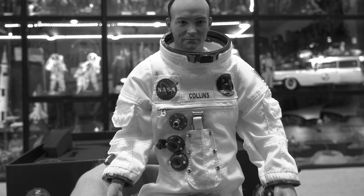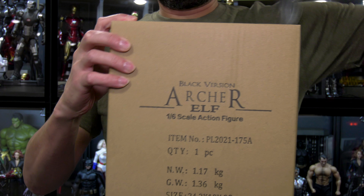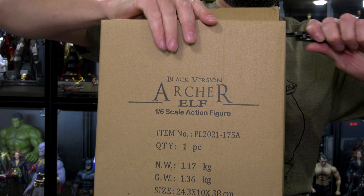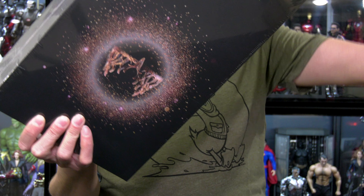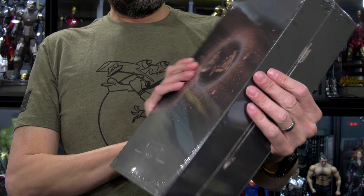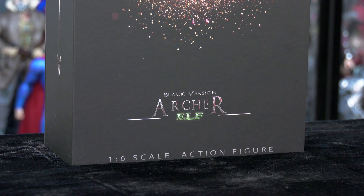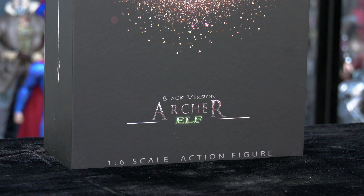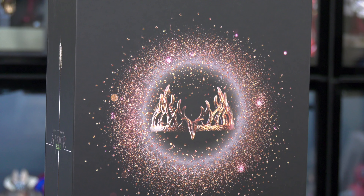Hello folks, Denobi2 here. Thank you for joining me once again on another visual tour. On this episode, we are going to be unboxing and reviewing the TB League Black Version Archer Elf, which is the one we'll go more in depth on. At the end of the video, we'll do a quick unboxing of the white version and decide who is the better version.